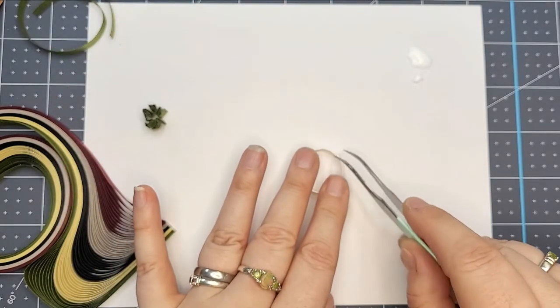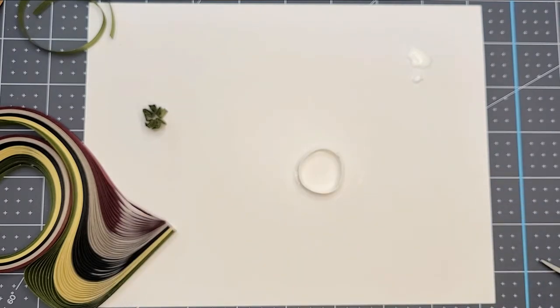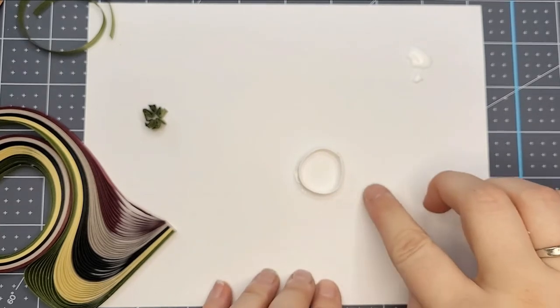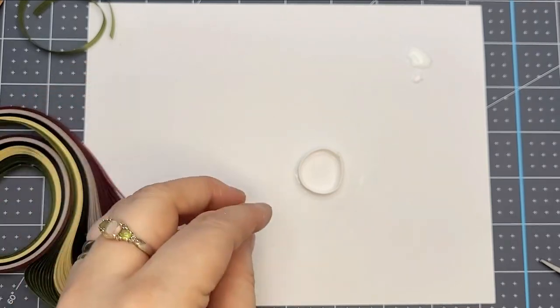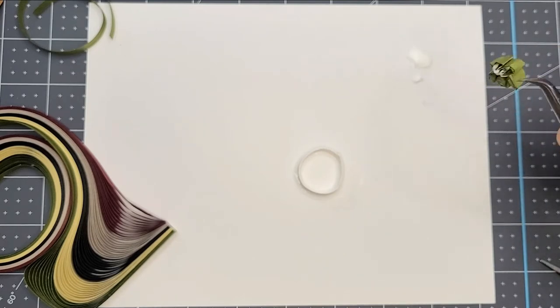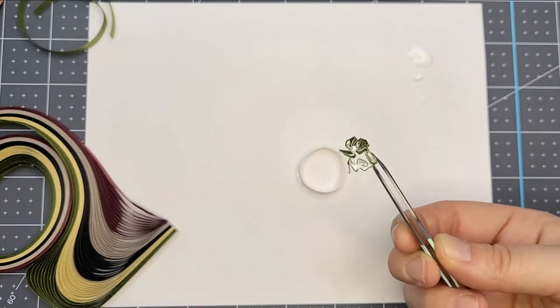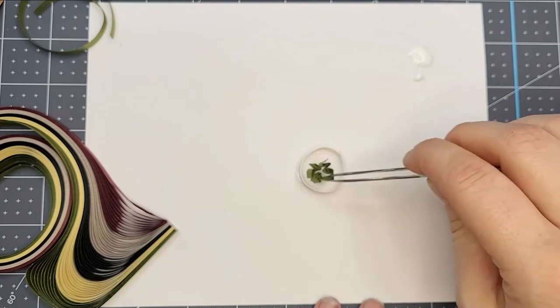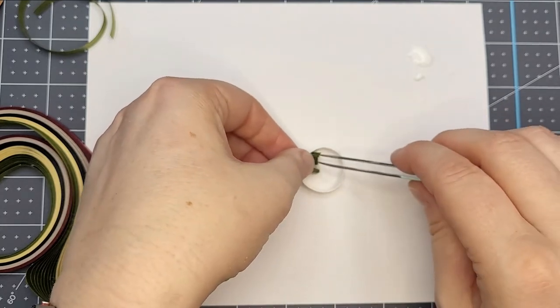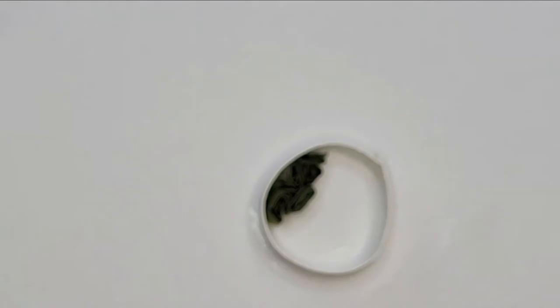I'm just going to let this glue down and dry — I don't want it to move, so we'll give it a few seconds. Once it's dried enough, you go ahead and create your first fur section, dip it in the glue making sure you get all the bottom coated — don't go excessive because too much moisture may cause your paper to warp. Then just stick it into the shape and use your tweezers or fingers to compact it into the area.